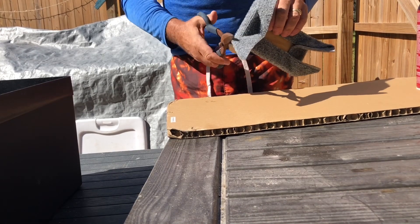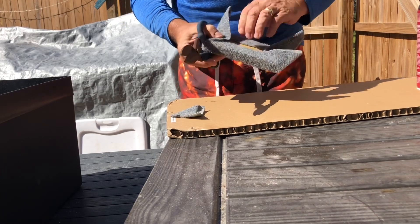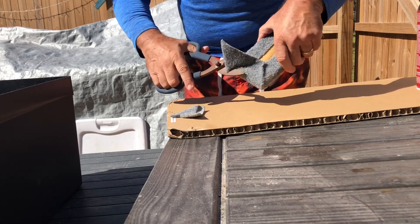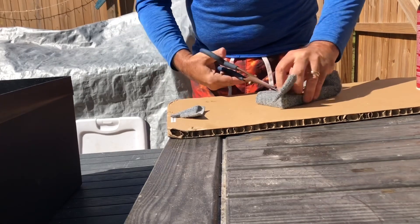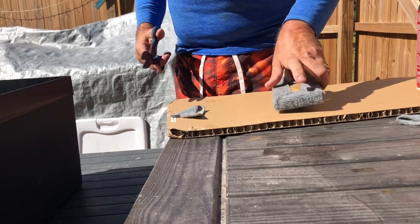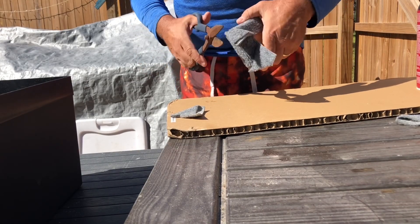Then you're just going to take your snips and cut up — you're not going to do it super tight yet, this is just the pre-cut. You're going to end up with a little ridge on each of these the first time. Don't get in there real tight on it.